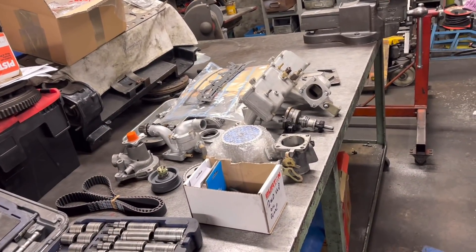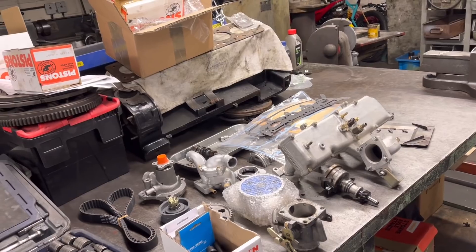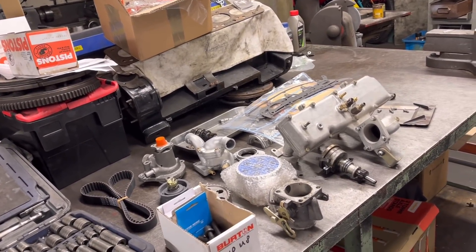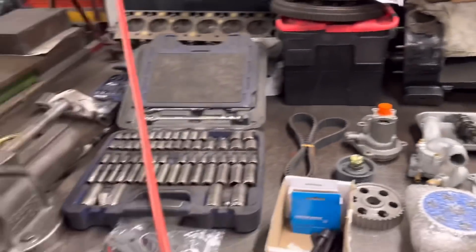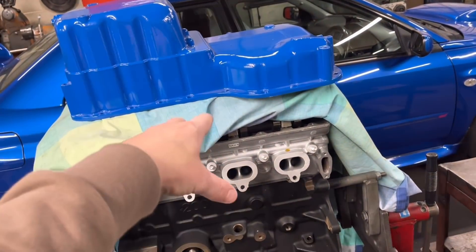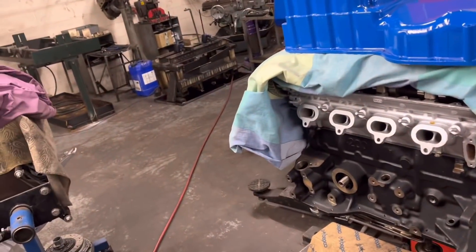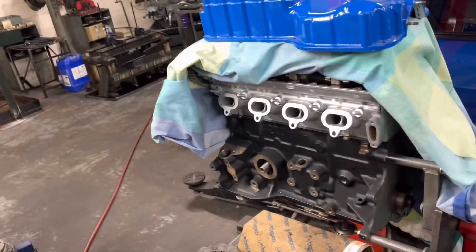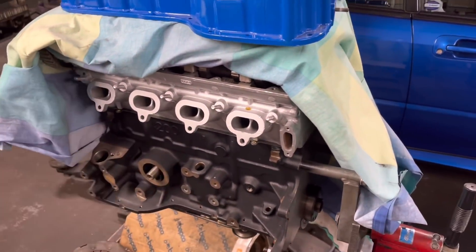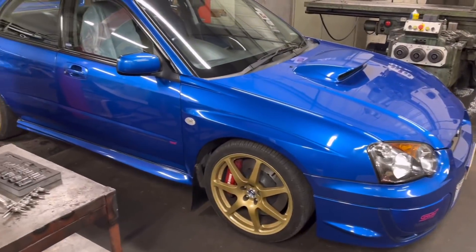This is going in a Mark II Escort, so it's going to be extremely exciting. The customer originally wanted around 400 horsepower, but now he's got 500 in his head, so we may have to make a few changes before we start bolting everything back on. The head ports should be right, but we may have to fit another inlet cam - we'll have a chat and see. My feeling is 450 horsepower in a Mark II Escort with a sequential box is going to be fairly interesting.